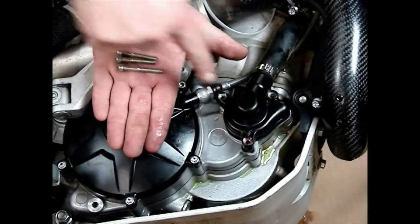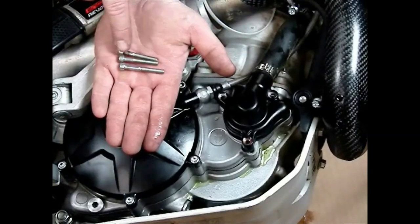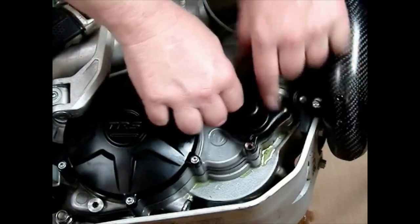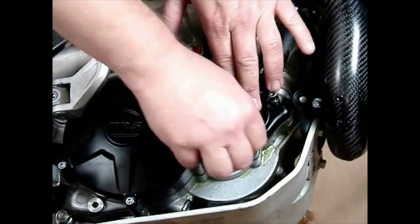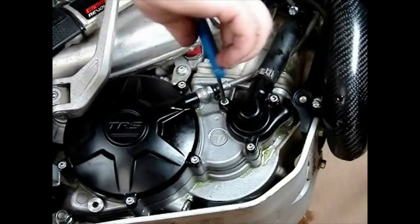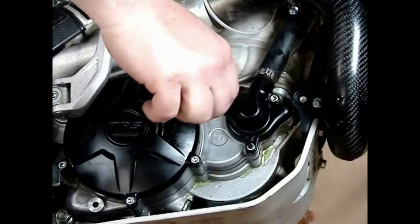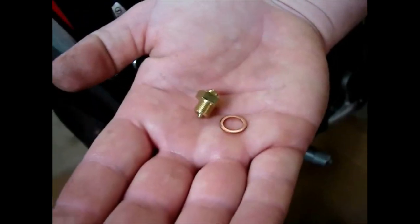There are three water pump housing bolts. Two of them are one length and one is a little longer — the longest one goes in the one position and the two identical ones go in the other two positions. Remember there is a copper washer, usually very clearly visible down in the pump cover, because that's the drain. Tighten the bolts with your G-handled allen wrench.